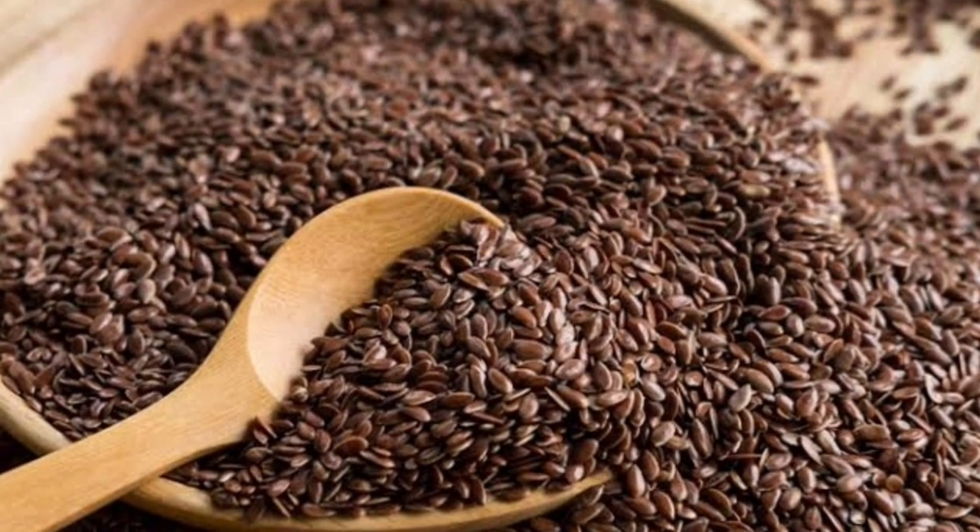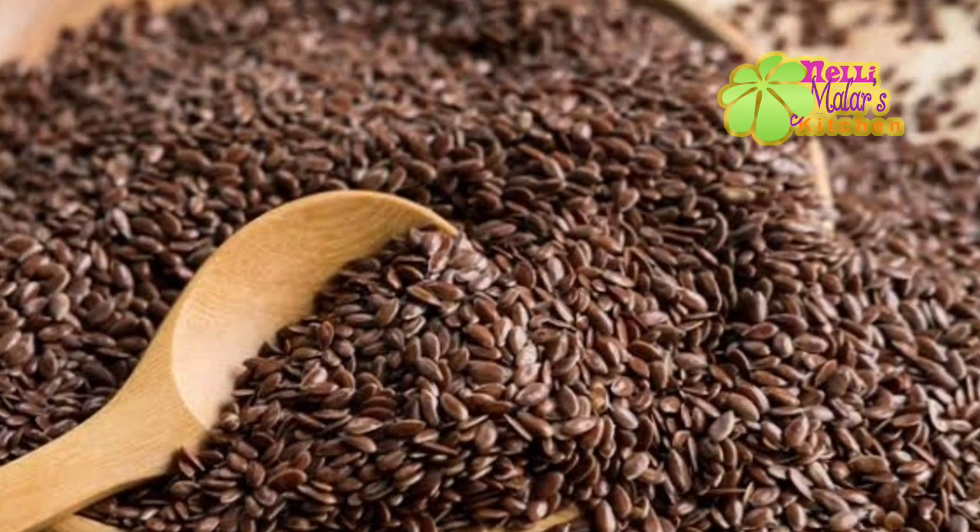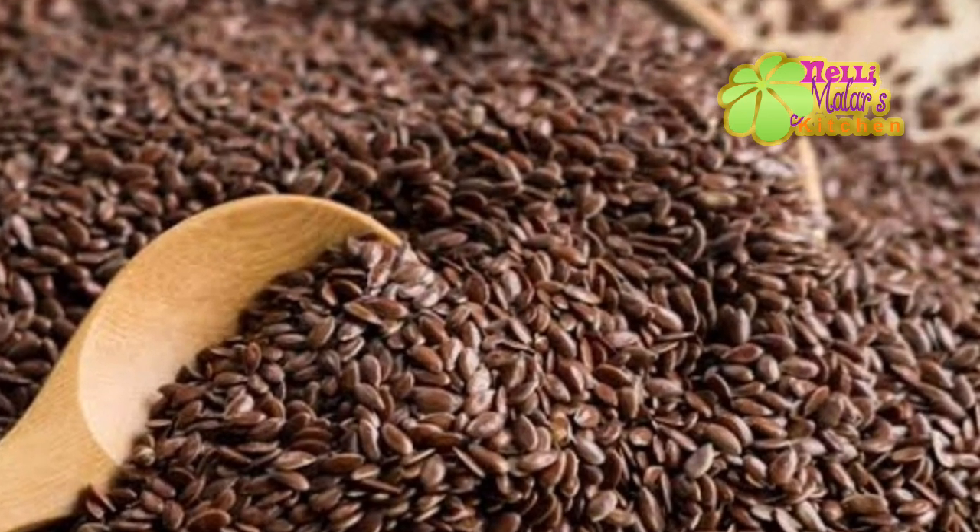Welcome to Nellimolask Kitchen. I am going to make a recipe using Flaxseed. First, let me tell you what to do with Flaxseed.